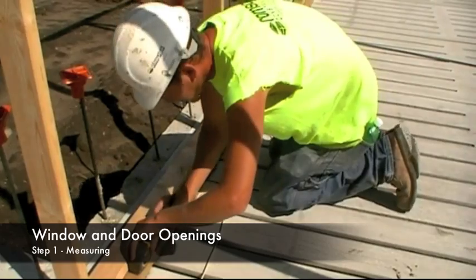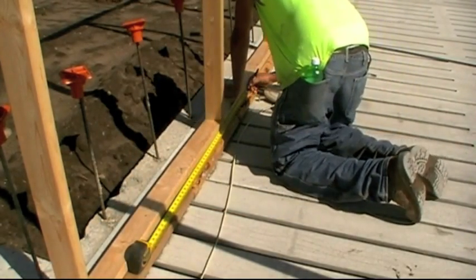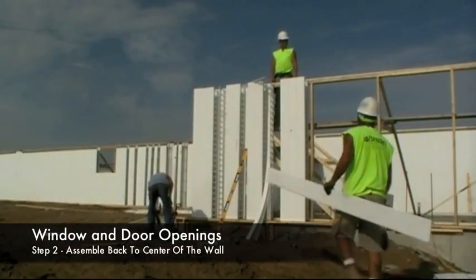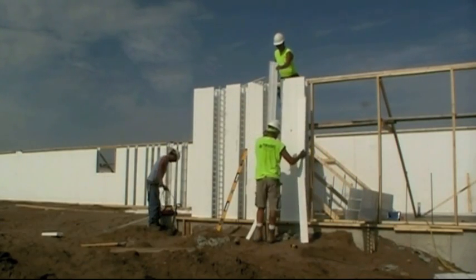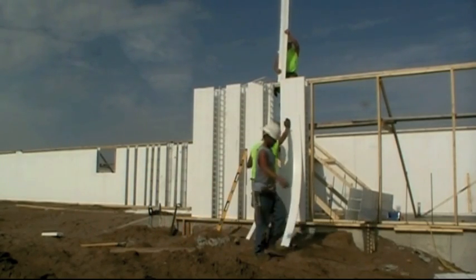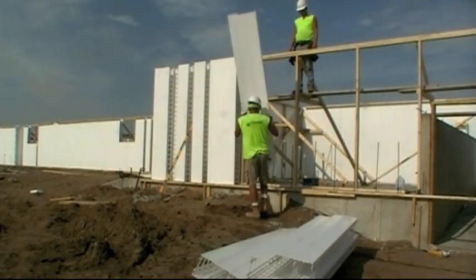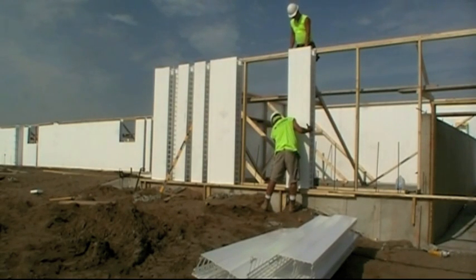For making your opening such as a window or a door, determine and mark out your opening location along the bottom plate. Install a full panel at the start of the window location, then fill panels back to the center of the wall in a similar fashion to the T-wall assembly. Install a full panel at the adjacent side of the window opening and work away from the opening towards the center of the wall.